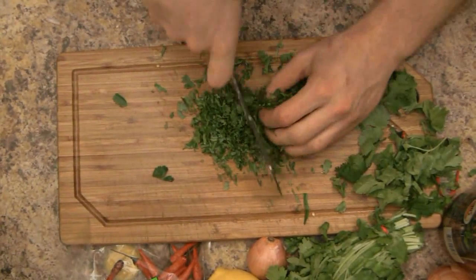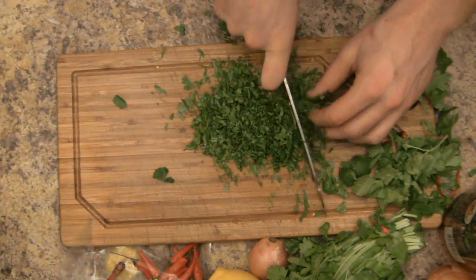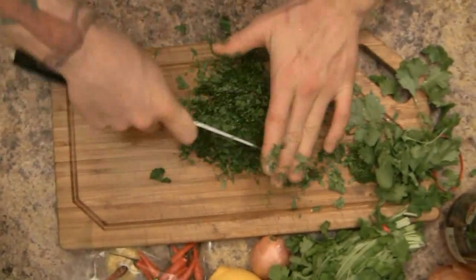Finally for our mignonette prep, take about half a bunch of cilantro. Start by chopping it up really rough, and then mince it very fine.